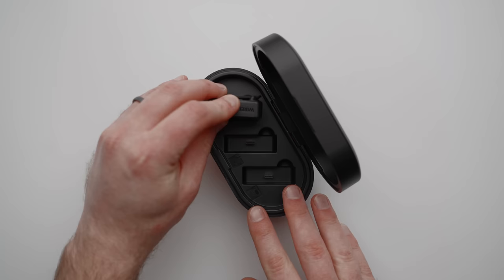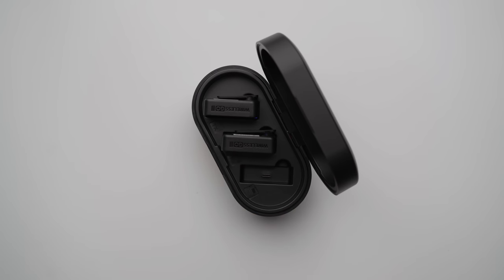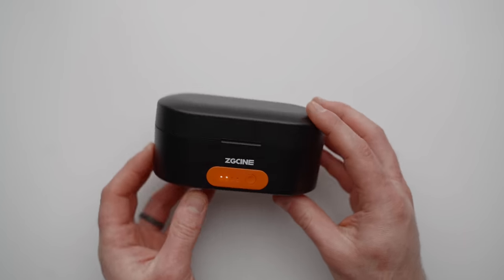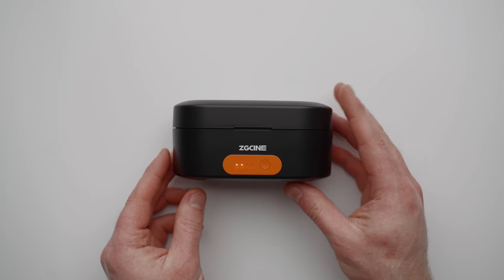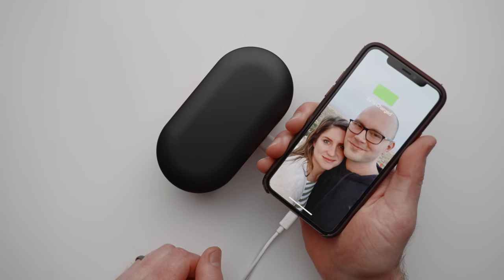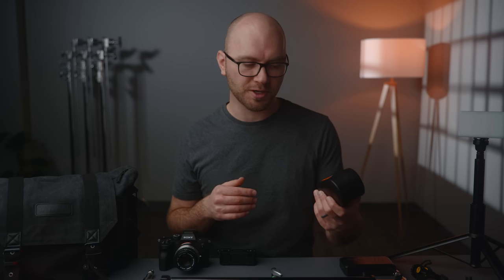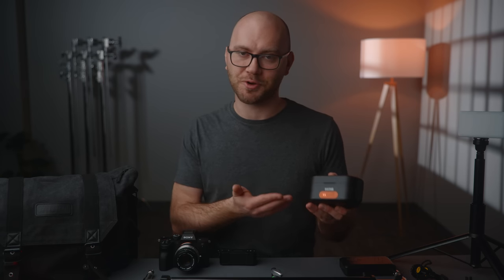Our next item is awesome if you have a Rode Wireless Go kit. In short, this is a charging case where you plug in your Rode Wireless Goes and it starts charging. It can close and be stored securely while charging, has a battery level indicator on the front, and can also be used as a USB battery to charge your phone or other devices on the back. The case can charge your whole Rode Wireless Go kit multiple times before it needs to be recharged — a really nice convenient way to store your kit.